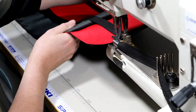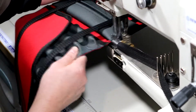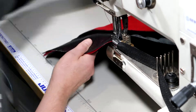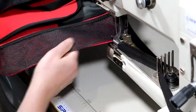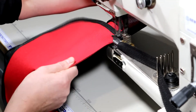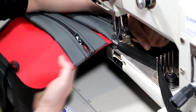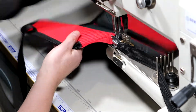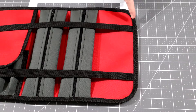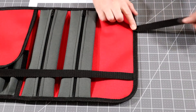With everything tacked in place, start the process of binding around the outer edge. The important thing to note here is that we want to start and finish the binding right on one of the webbing straps. When you've finished the binding, cut the ends of the binding flush and tidy. The reason for this is to hide the join in the binding underneath the webbing.